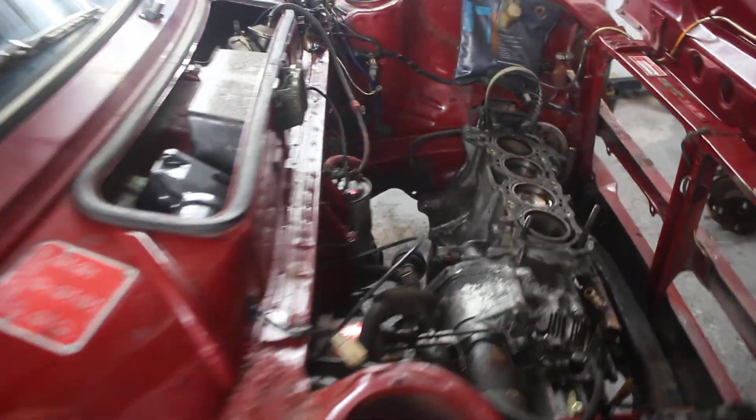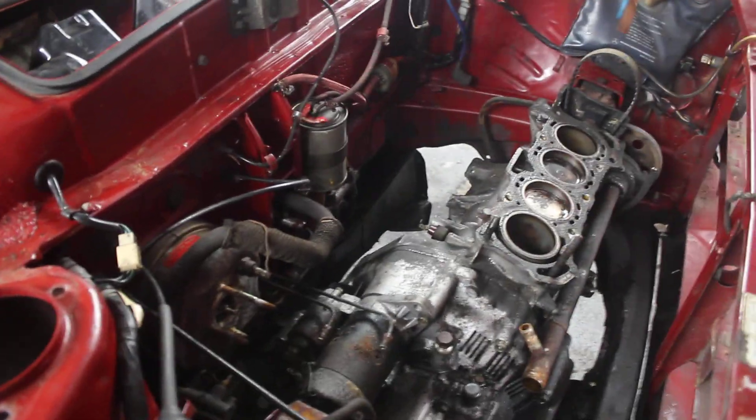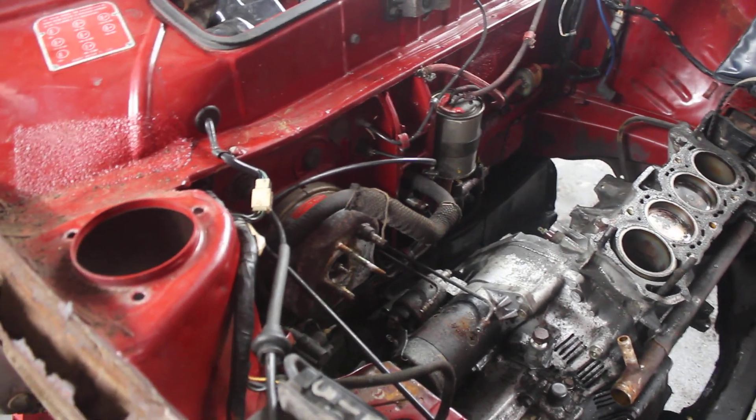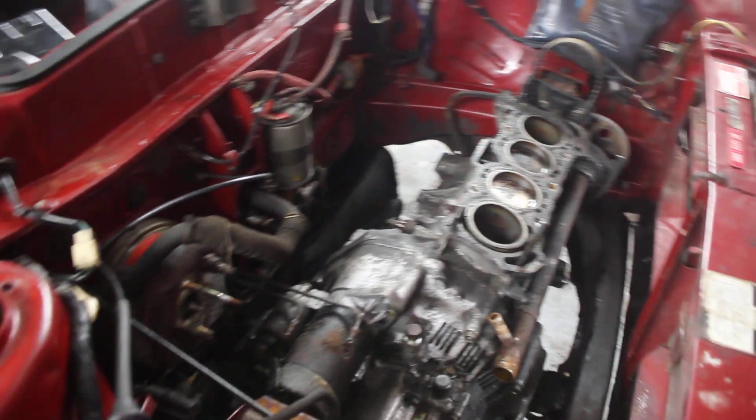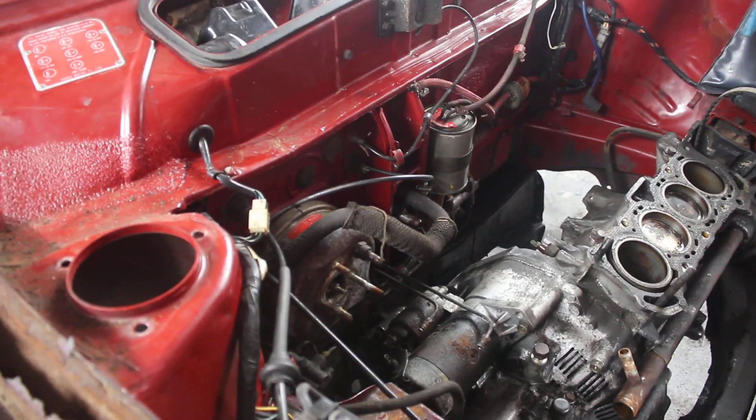Just walking around, you'll see the engine's still here. The engine's going to be dropped tomorrow. What I've done in the meantime is remove the radiator, remove the front bumper, remove the grills and all the trim work, and remove the front wings.